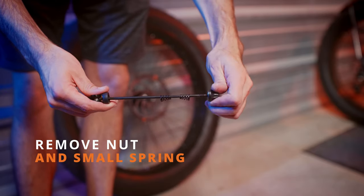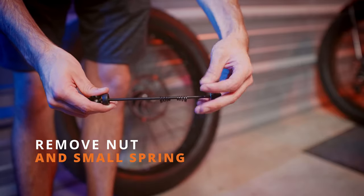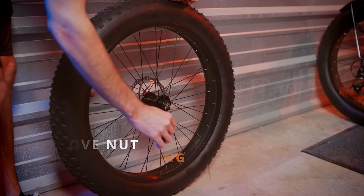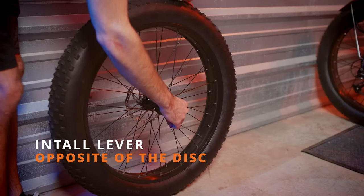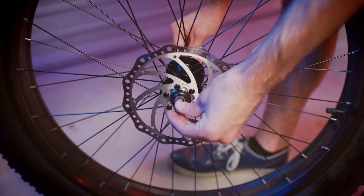Next, we're going to install the quick release on the front wheel. Remove the nut and one of the small springs. Install the quick release skewer through the tire, tightening up that bolt on the other side, but don't tighten it down all the way, as we're going to need some room when we install the front tire.